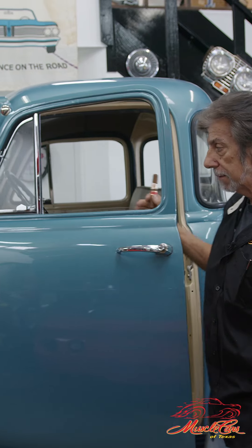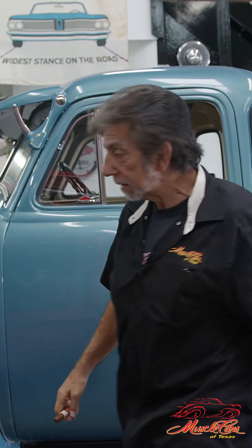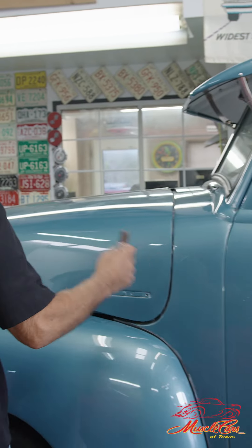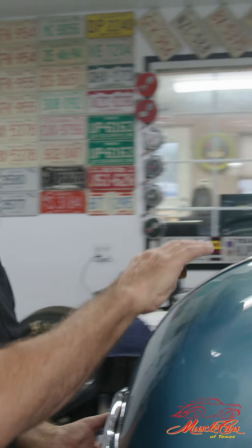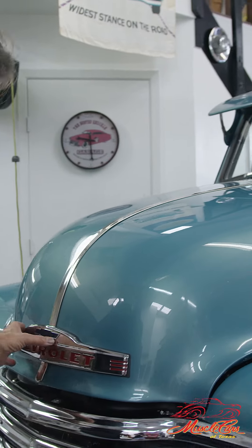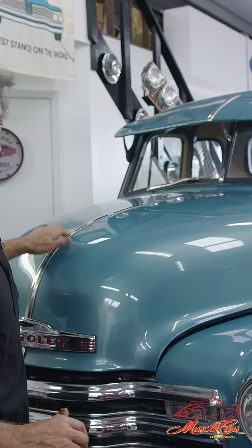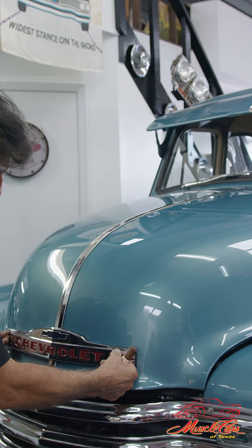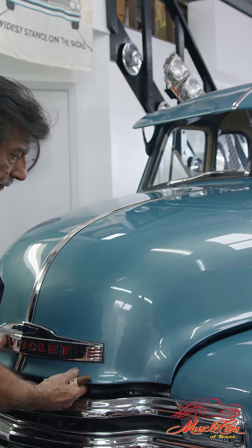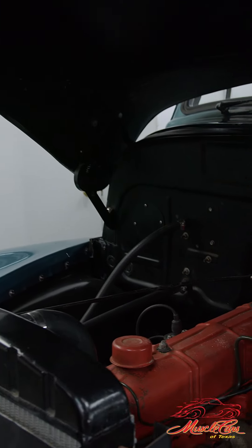It still has the original six-cylinder in it. It still has the creaking doors on it. I'm just finishing up — we've been waiting for these pieces for a really long time, so we just got them and I'm putting them on the truck now: the center strip, the emblem. Just an old beater.